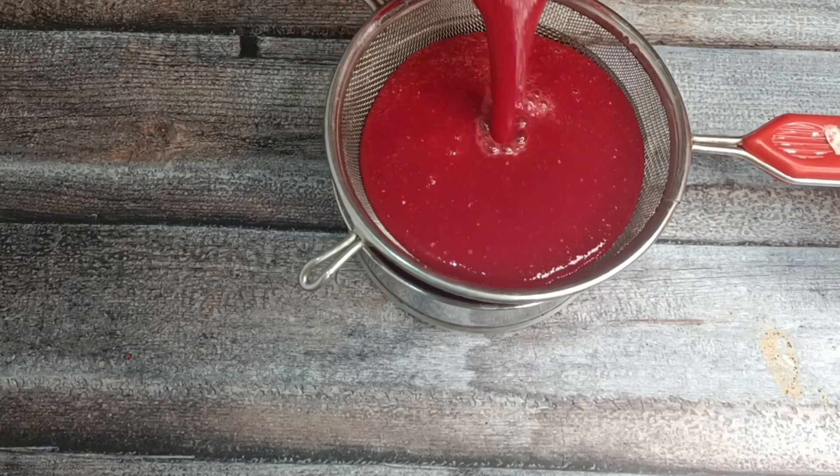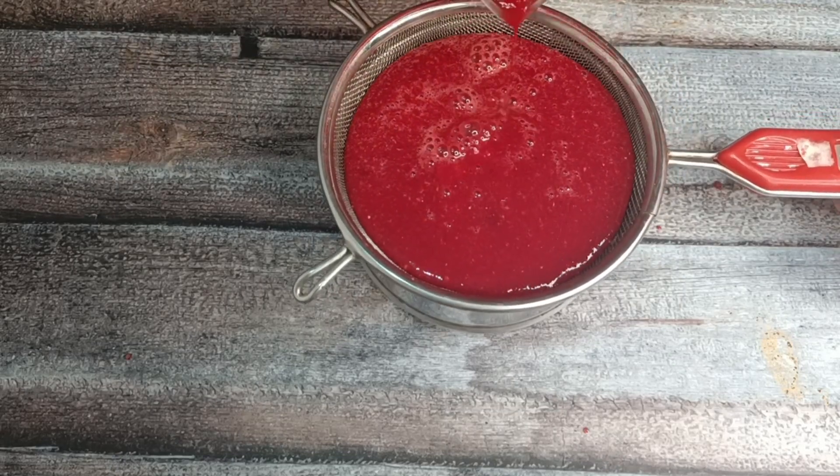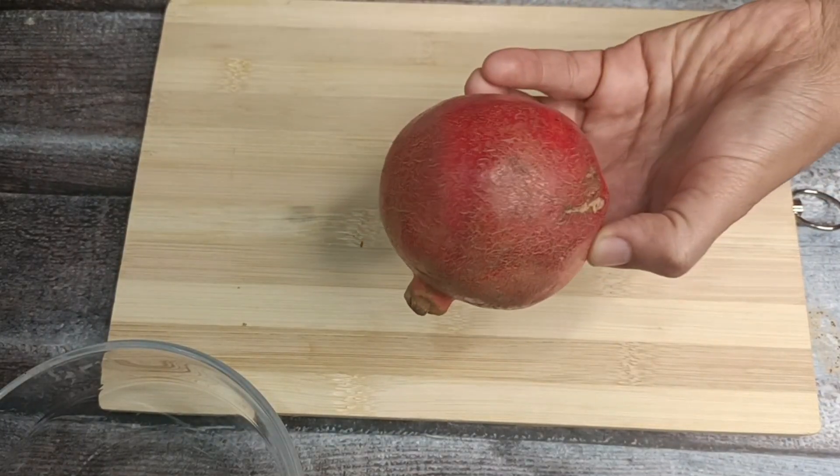Hi friends, welcome back to our channel RJ Healthy World. Friends, I am sharing a nice, powerful healthy juice recipe in this video.